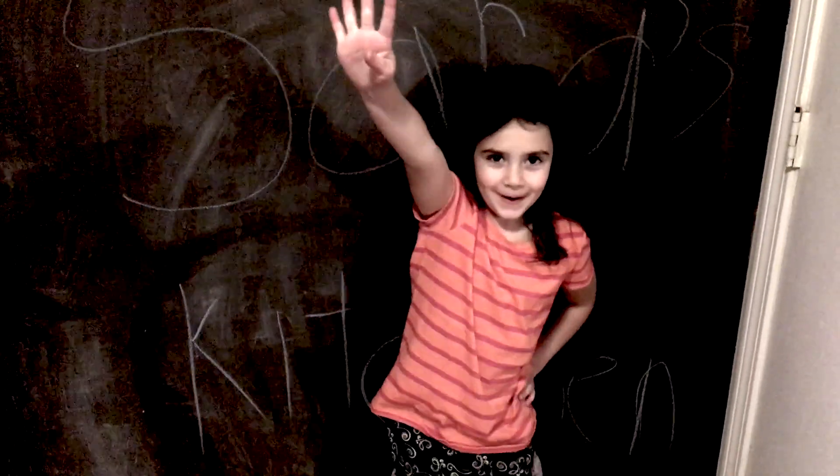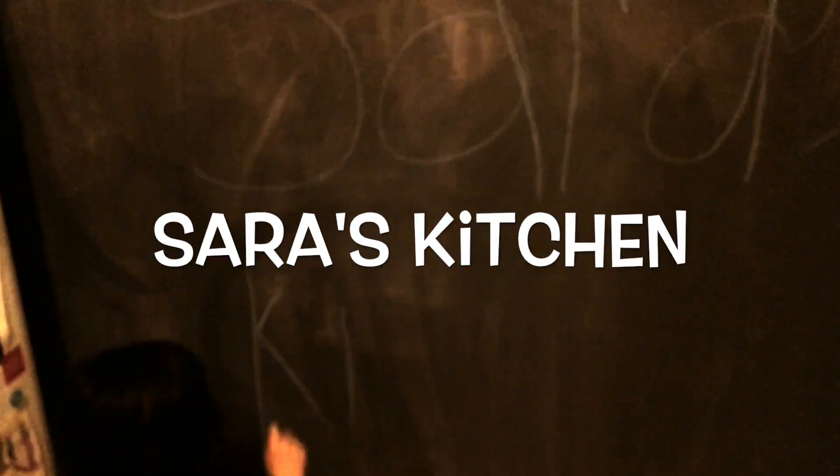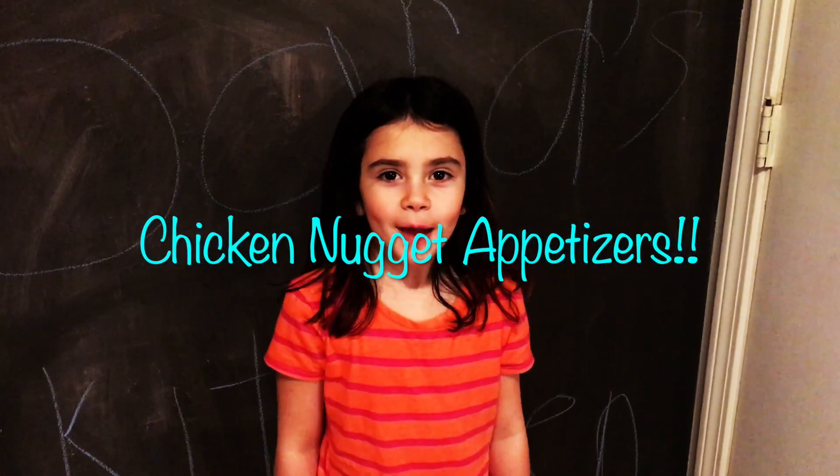Welcome to Sarah's Kitchen. This will be episode 4. Today we will be making chicken nugget appetizers.